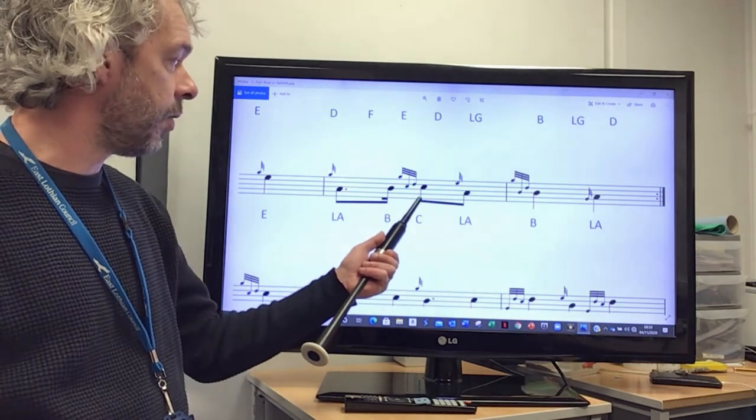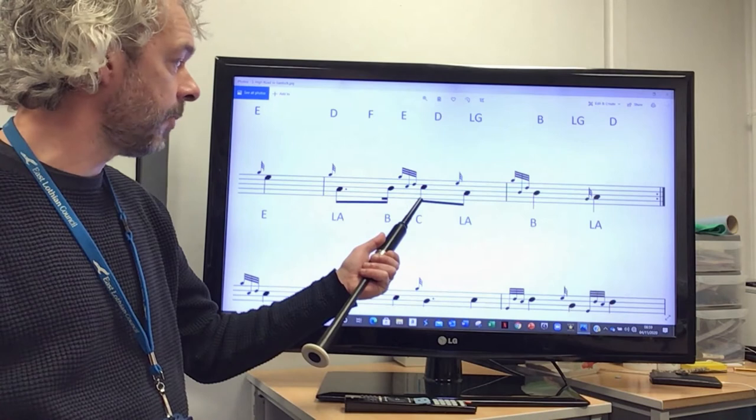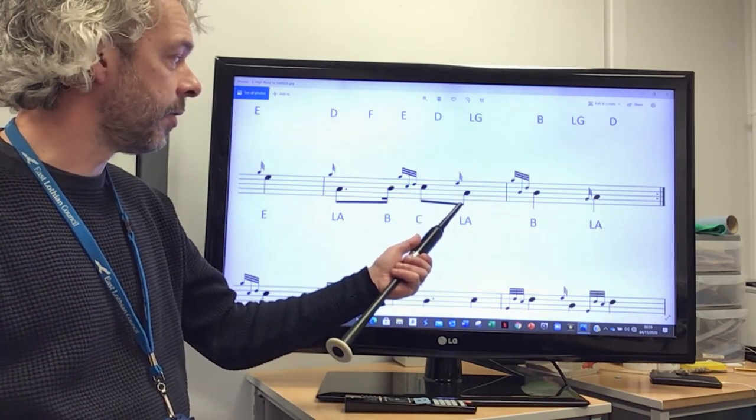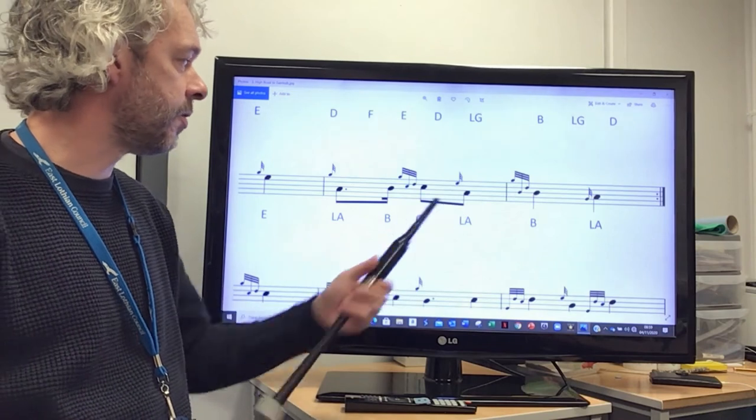And then we're up to a C doubling. And then once again, E grace note to low A — very important, E grace note down to low A.